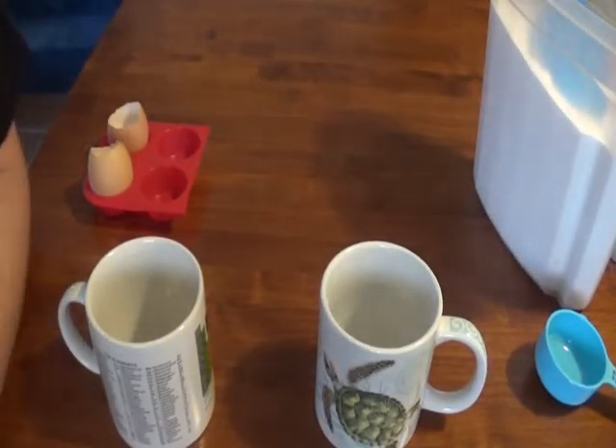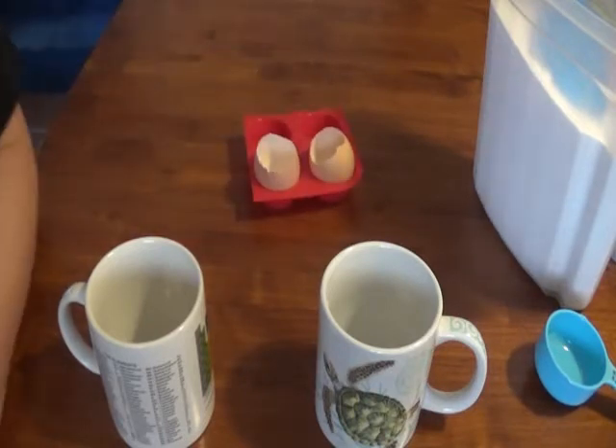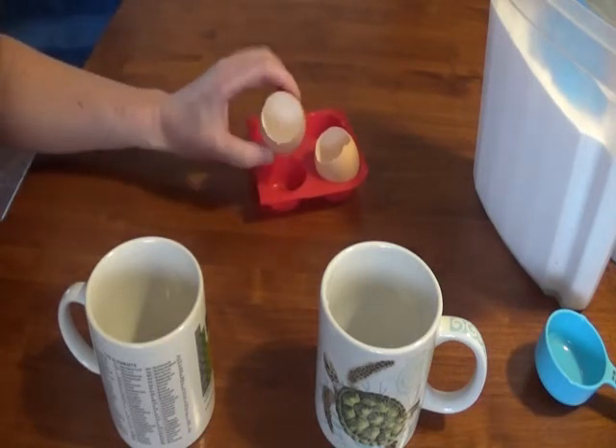Okay everybody, today we're going to be making egg geodes. So what we're basically going to be doing is making a powder of some kind crystallize inside our eggs.